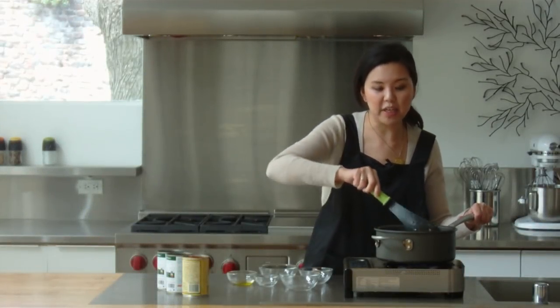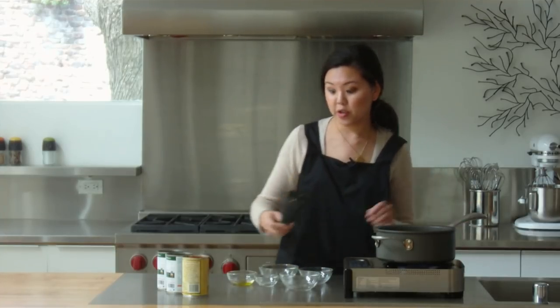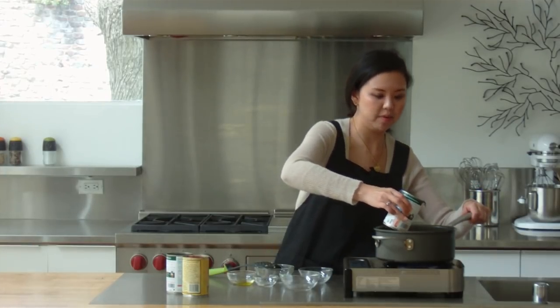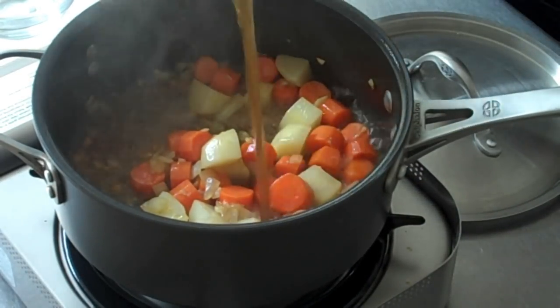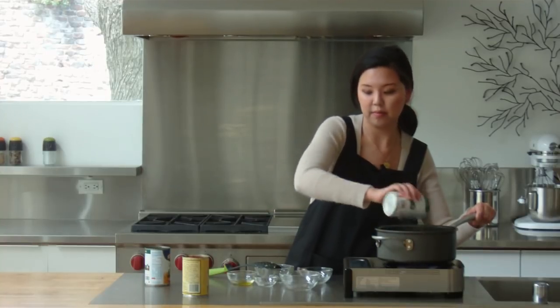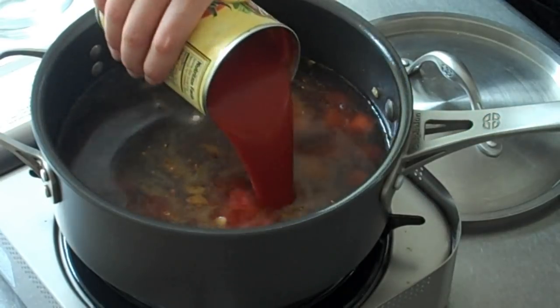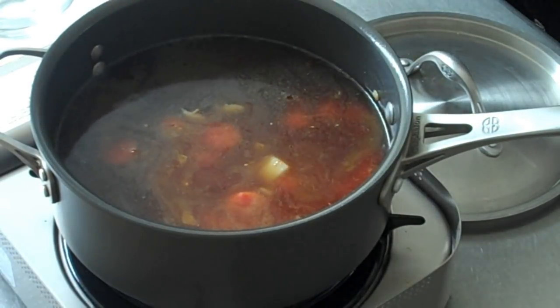Now that we've cooked down the potatoes and carrots a little bit, we can add our liquids. Be extra careful when you add in your liquids — make sure not to burn yourself because it's really hot and the steam will rise up. We're adding beef broth to the pan, and we're going to finish it with some tomato sauce, which will just thicken it all together. Once you add everything in, just give it a good stir.